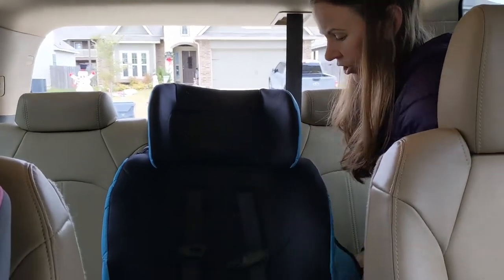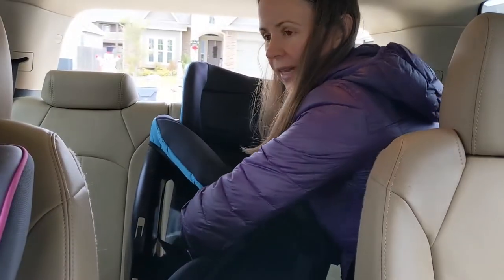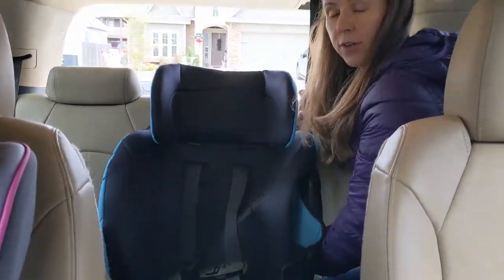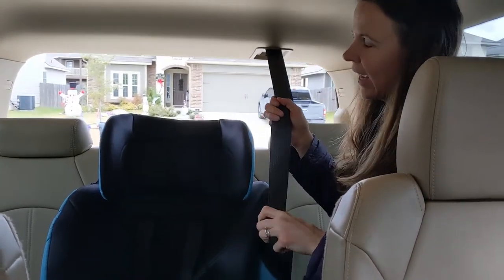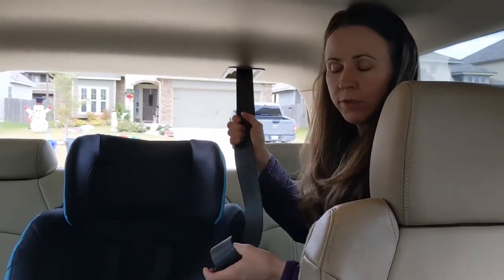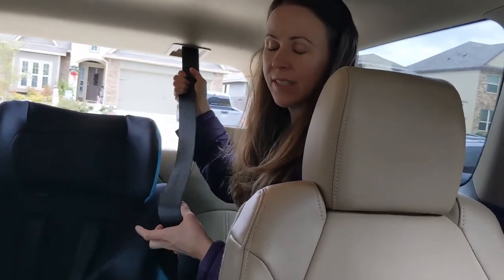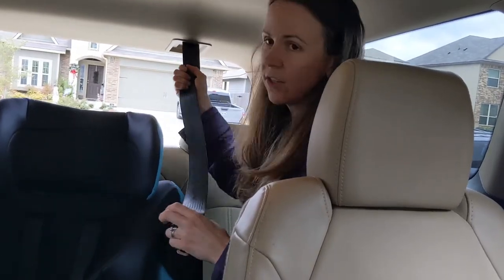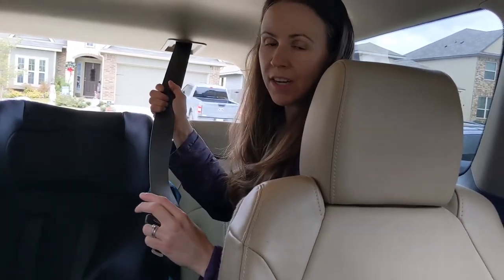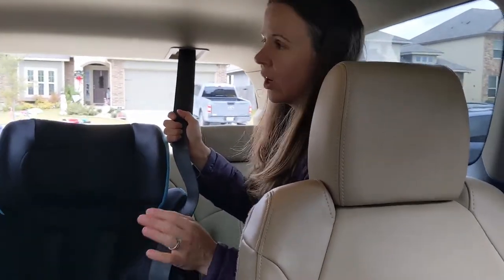One of the things I like to do whenever installing the car seat is pull this cover up and away so I can see the belt path where the seat belt needs to go through. I've looked in my owner's manual and I know how my seat belt locks. This is called a switchable retractor — normally it moves freely, but it has an emergency locking mode when pulled quickly, like stepping on the brakes. This is for adult passengers, older kids, booster seats, or seat belts alone. But children in car seats need the seat belt always locked, so we need to switch it into automatic locking mode.